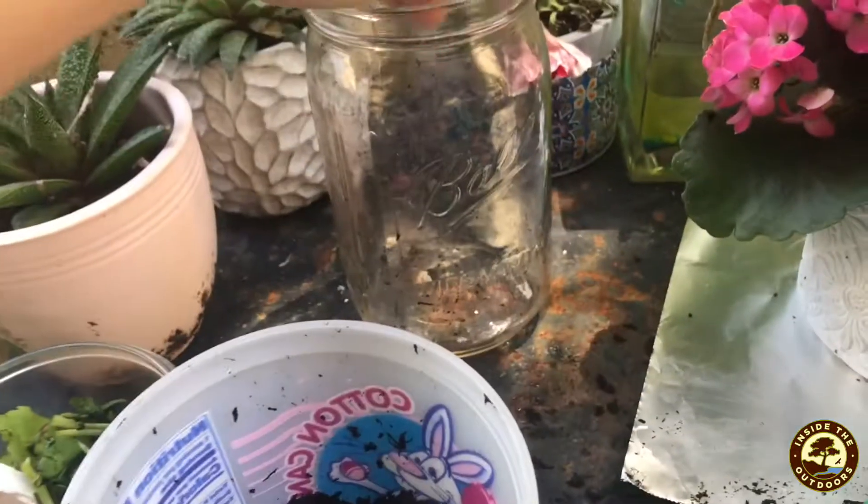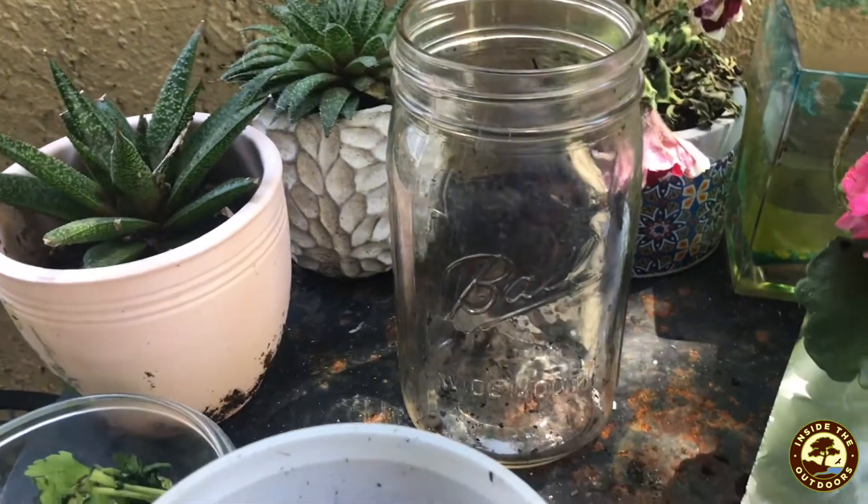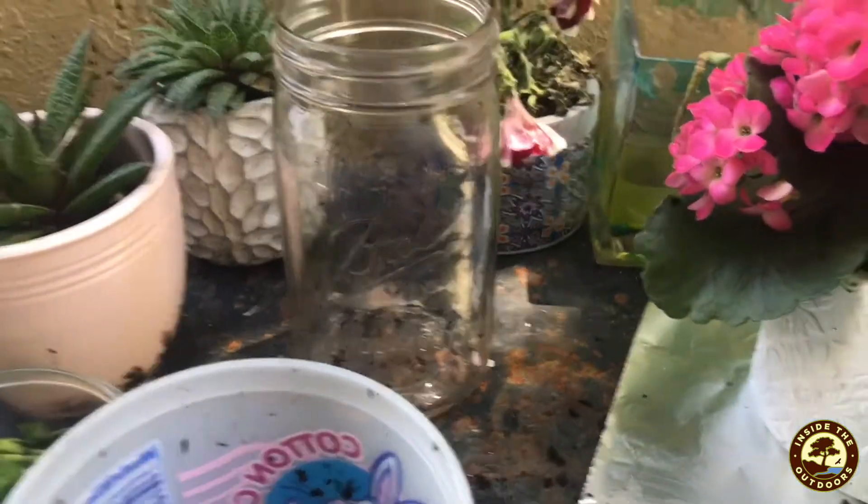So we're going to put all of this in a jar. You can use any container you'd like. I just like a jar because you can see through it, so you can see your plant scraps turning into soil right in front of you.